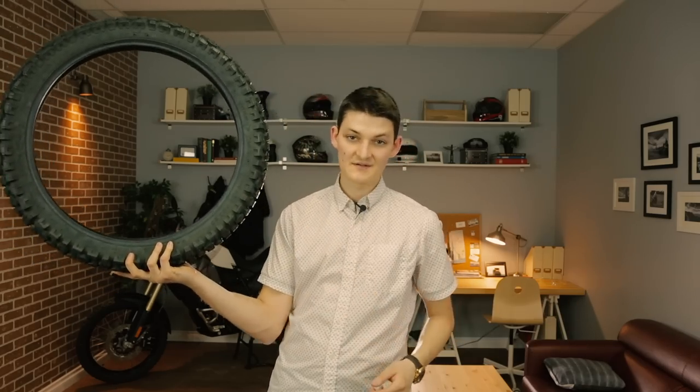Simple off-road mod number one: knobby tires. I've made entire videos on the subject linked down below. Long story short, the bumpier the tire, the better it is on dirt. The smoother the tire, the better it is on pavement. There are loads of subtleties I'm not going to repeat here, but I'm happy to repeat them down there. A dirt tire is the single best thing you can do for making your bike handle off-road. Give me a Gold Wing on knobbies, and I'll take it to the dunes.